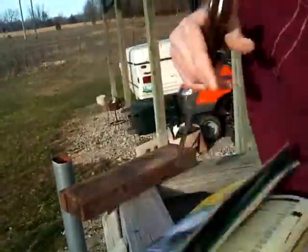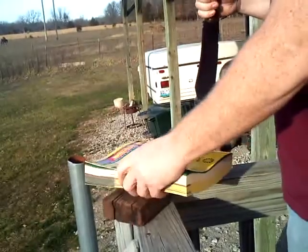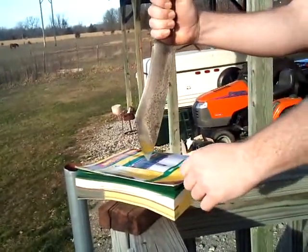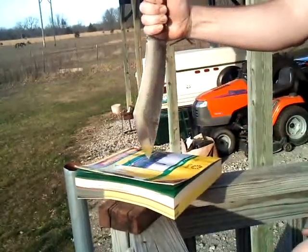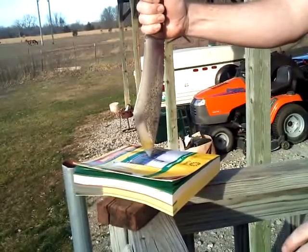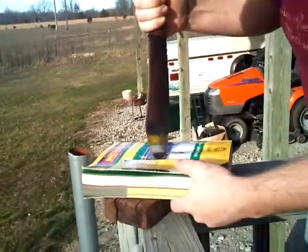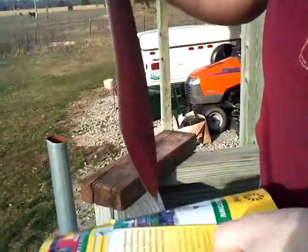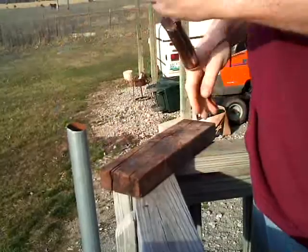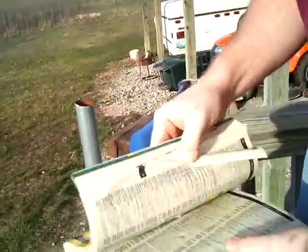Well, didn't hit it square. Let's try that again. So it went up right about there - not crazy good, but let's see how far into the phone book we got.